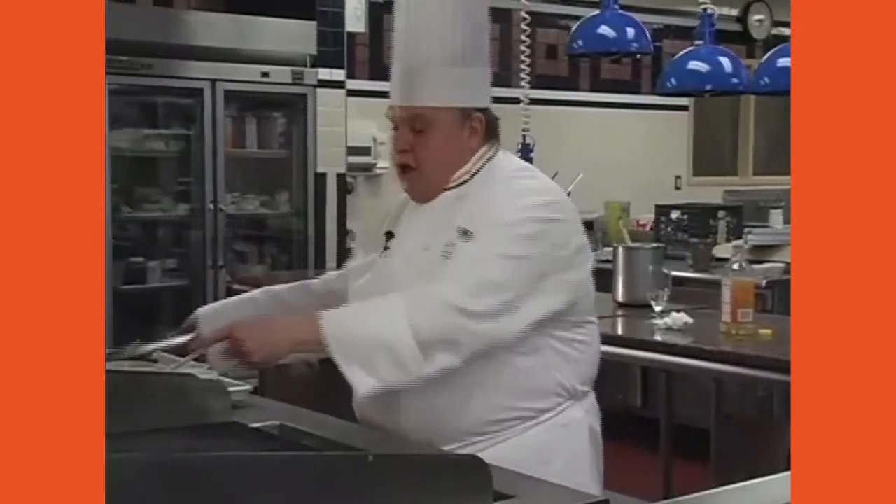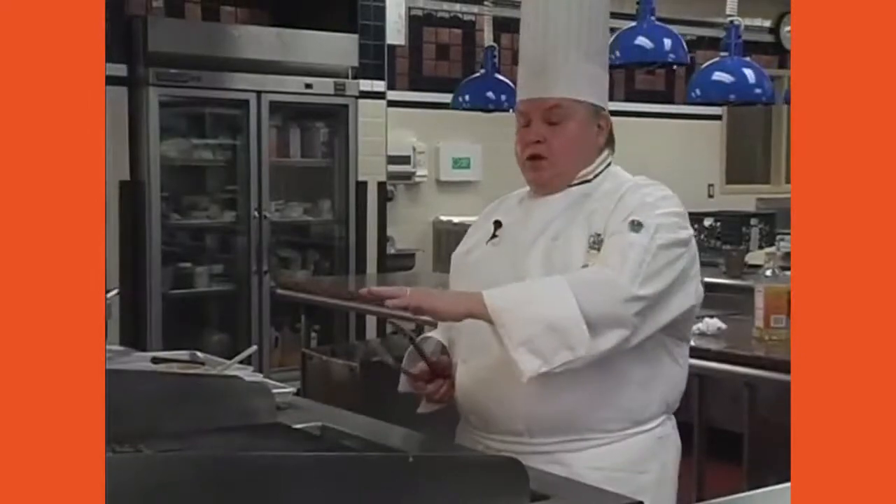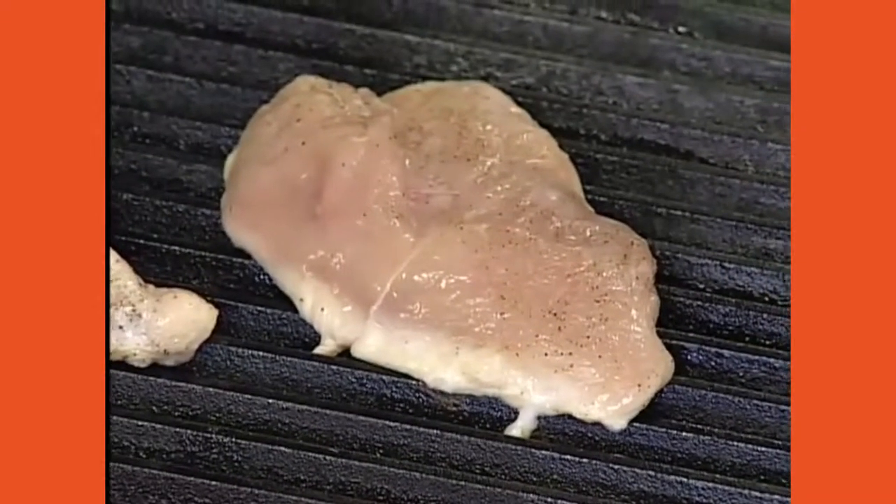The steak is about ready. It's got a beautiful mark on it. You don't need to worry about the other side — the show side is what matters. You can mark it and then finish it in the oven if needed. The chicken can go a little longer. Because chicken needs to cook all the way through, use a lower temperature. With chicken and fish, too high a heat will cause sticking and burning before you even get a good mark.